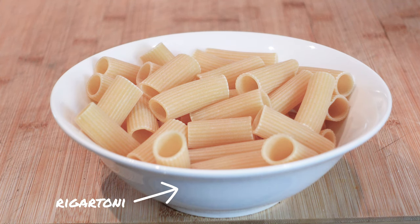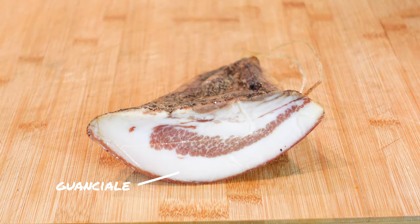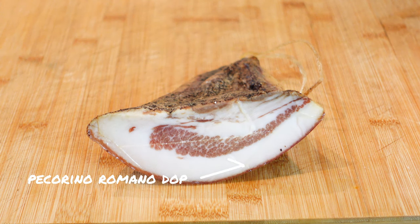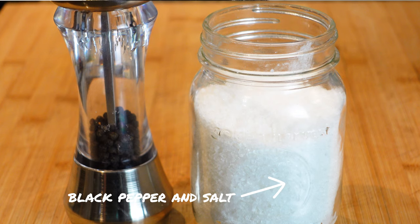The ingredients for this recipe are rigatoni, eggs, guanciale, pecorino romano cheese, salt and pepper.